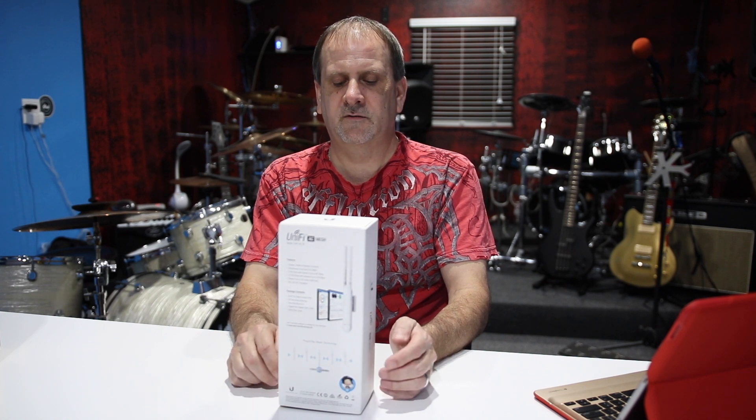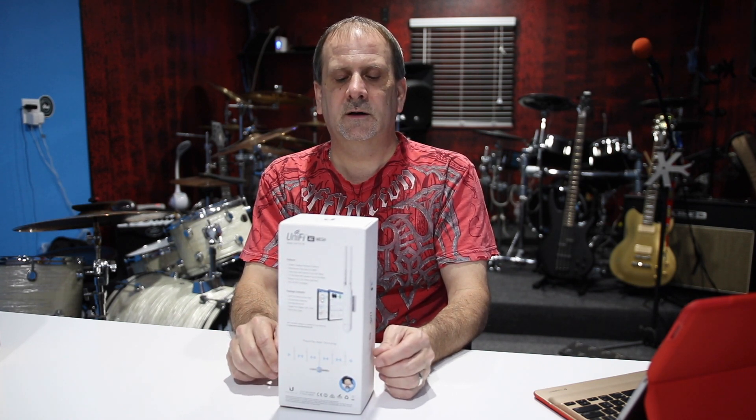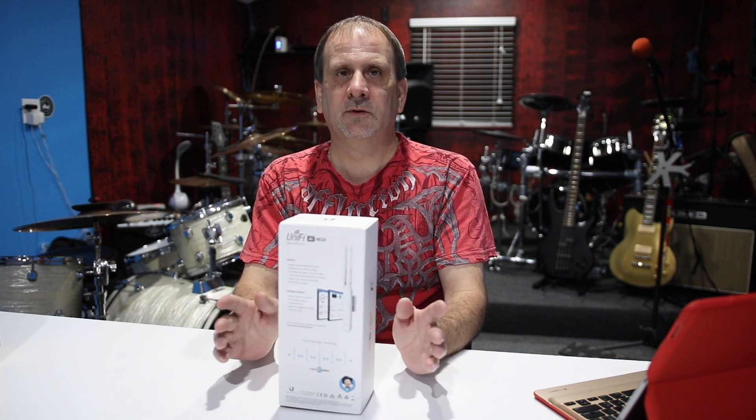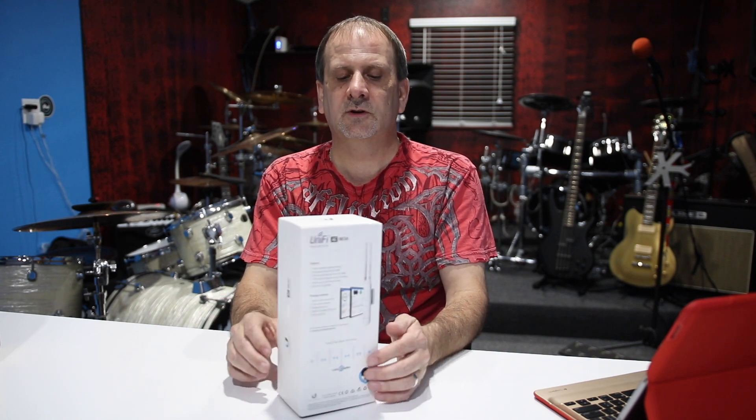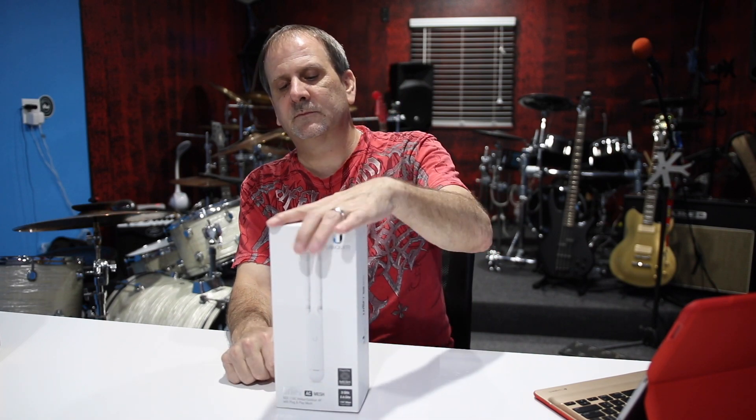It should have a range of about 600 feet, and you can hook multiple units up — there's no limit to how many of these you can use. It's an excellent unit, so let's get it open and see what it looks like.